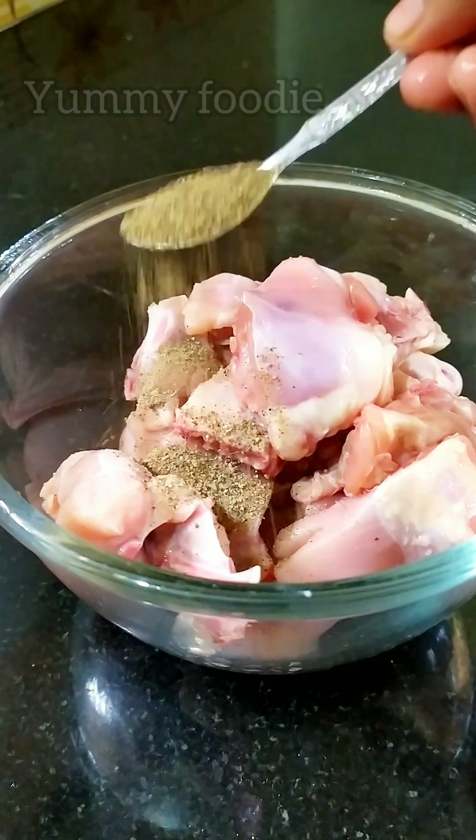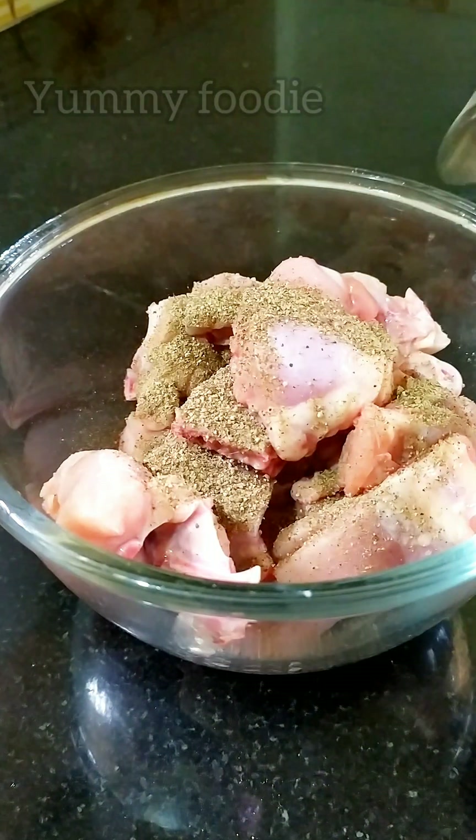I am taking a 3kg boneless chicken and 1 tablespoon of seasoning.